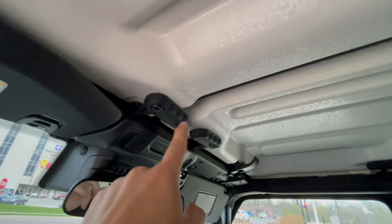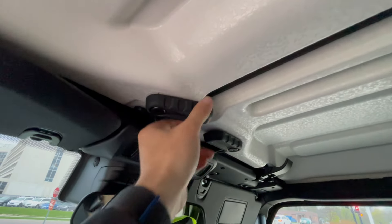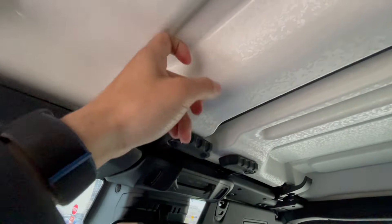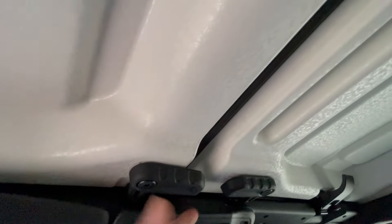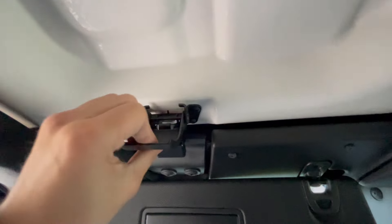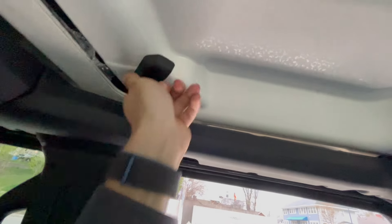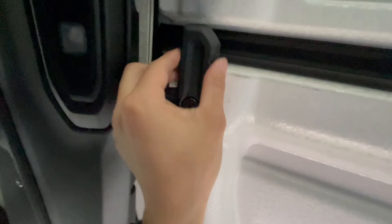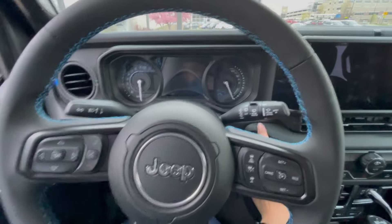Someone I was talking to that also owns a Wrangler told me that when you open up the roof and take this off, you usually have to use your torque wrench to get this open. But for these ones, for the 2024 model, all you have to do is just twist them, close that down, open that like so — and then you can literally just open the roof. Simple as that. Now let's turn the car on.